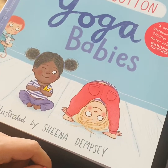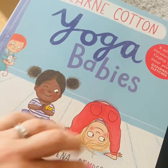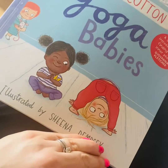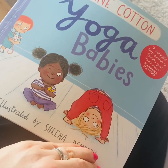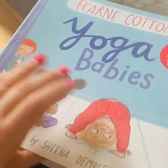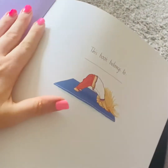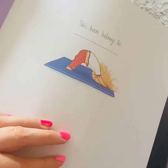Yoga Babies by Fearne Cotton, illustrated by Sheena Dempsey. Now if you can remember, please tell someone at home - what does 'illustrated by' mean? What does the illustrator do? See if you can remember. This book belongs to Khadija Ishaq, because this is her absolute favourite.